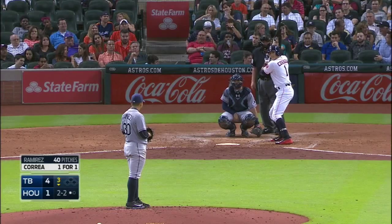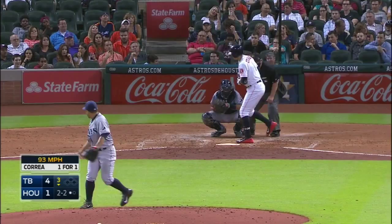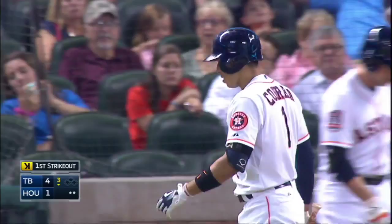That explains everything. Oh yeah. Strike three call right there. That'll be the second out of the inning and the first strikeout by Rasmus Ramirez.